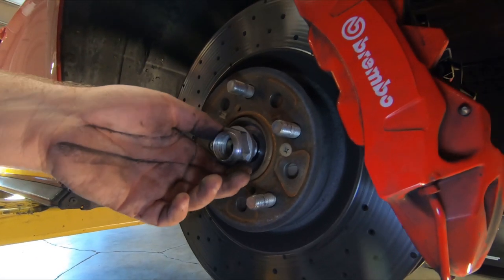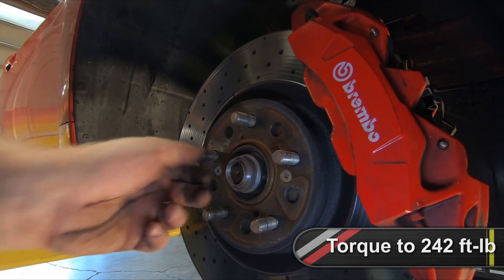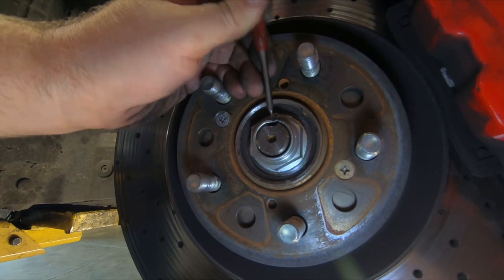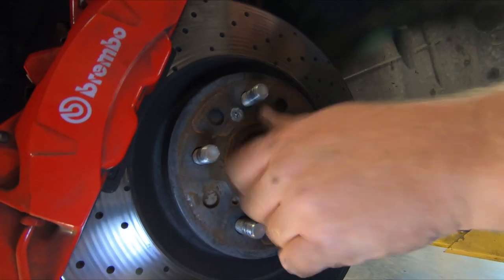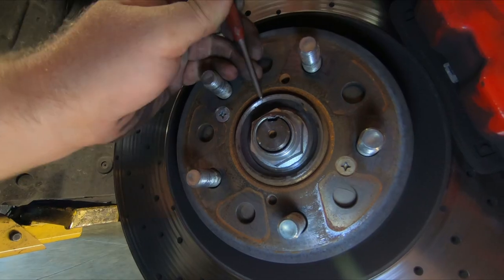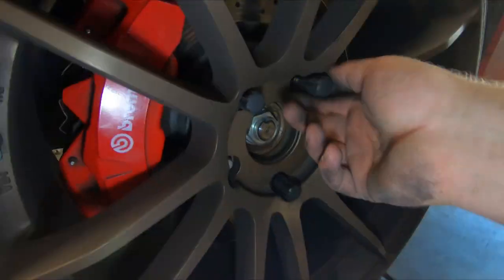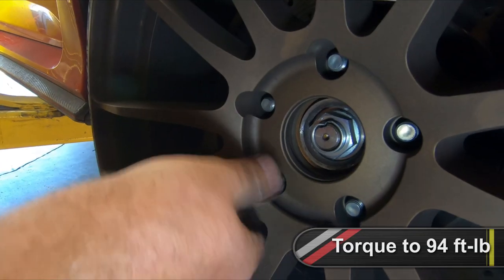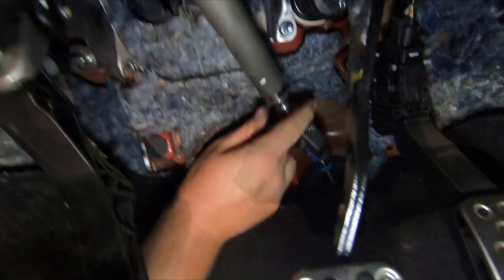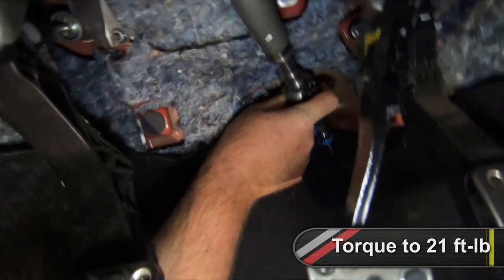On the passenger side of the vehicle, install the axle nut and tighten it to 242 foot-pounds. Stake the nut with a punch or something similar. Repeat this on the driver's side of the vehicle. Install the front wheel and tire assemblies and torque the lug nuts to 94 foot-pounds. Inside the vehicle, install the steering joint onto the pinion and tighten the bolt to 21 foot-pounds.